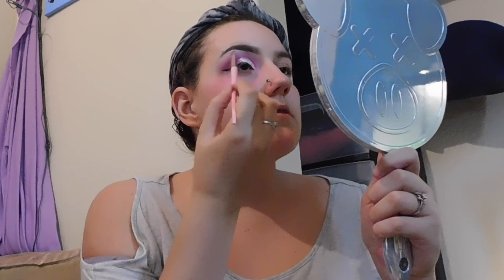I'm not quite finished with this eye, but before I start working on my other eye, I want to go in with one of their highlighters in the shade Shooting Star. I'm going to take that tiny little Jeffree Star brush and dip a little dollop, then put it right in my brow. I'm going to go work on this eye, and then I'm going to do most of my face.